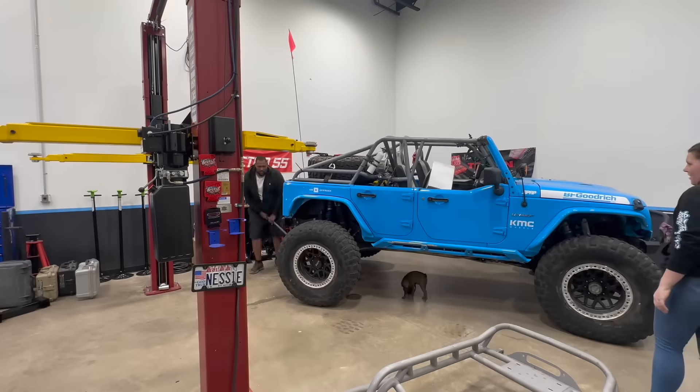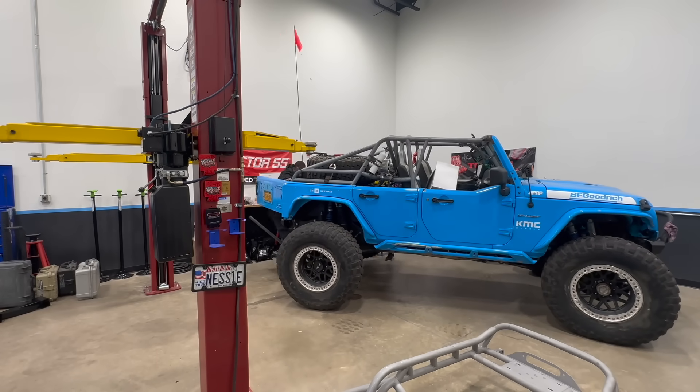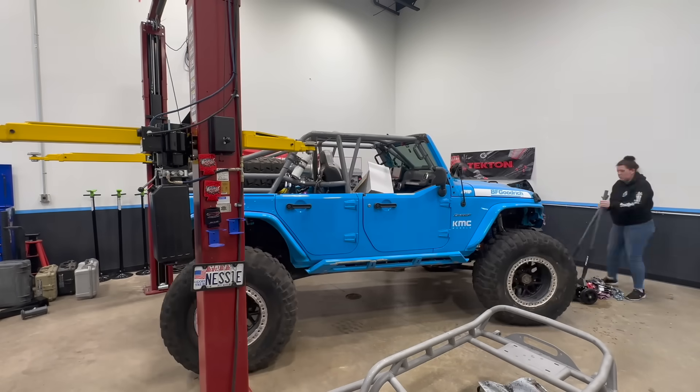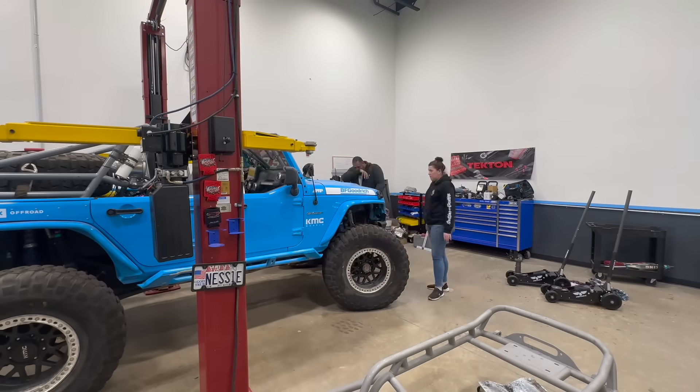Now I know you're wondering why we don't just drive the Jeep into the space — well, our battery is dead and our charger has no charge. So we were pushing a 7,200-pound Jeep back into that space and it took some time.